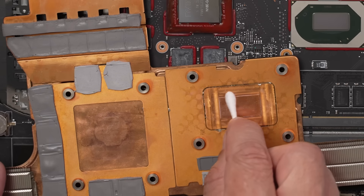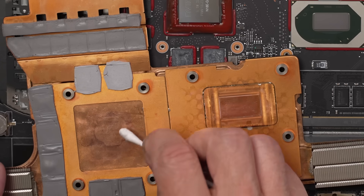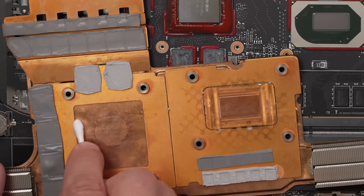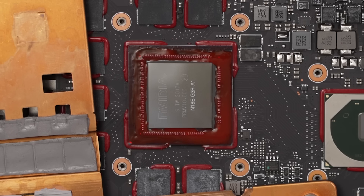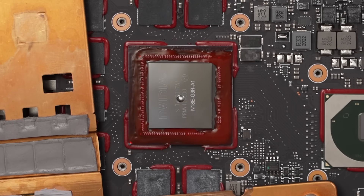I want to make sure the heatsink side is just as clean — the cleaner we can get it, the better the liquid metal will stick to the surfaces, which means better cooling. This is actually the first time installing liquid metal in a laptop. I'm usually doing it on PS5s, which take a ton of liquid metal compared to how much laptops take. I need just a tiny bit — that's actually too much, let's start with a little less.